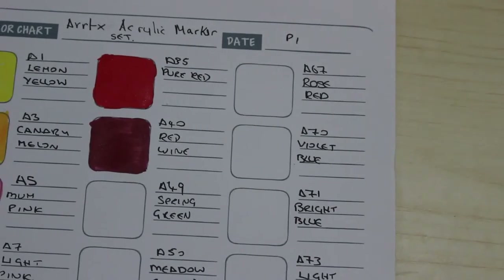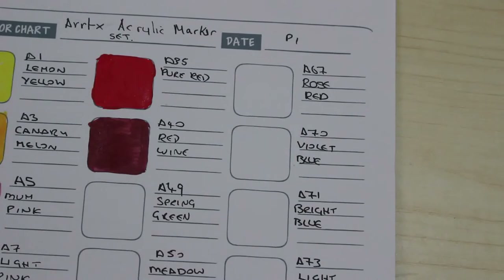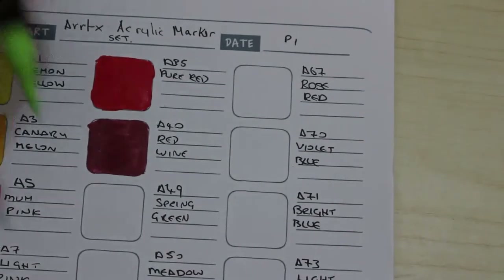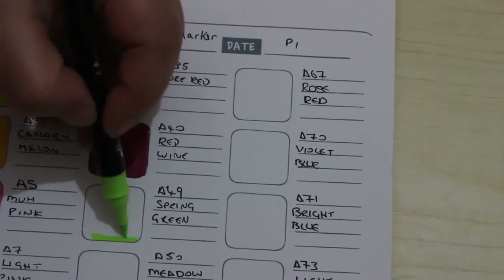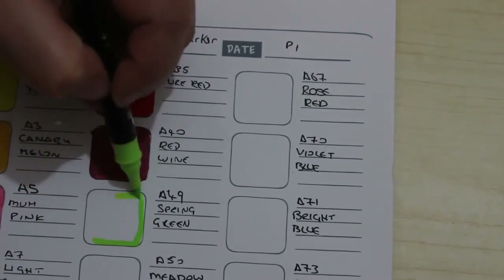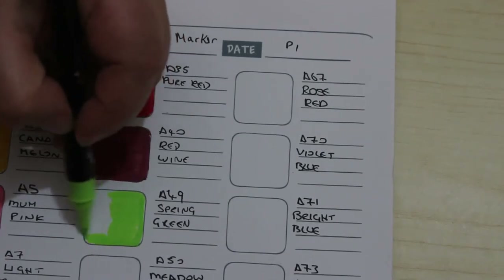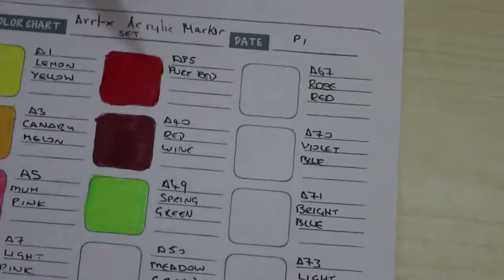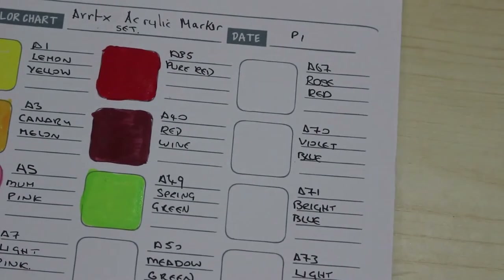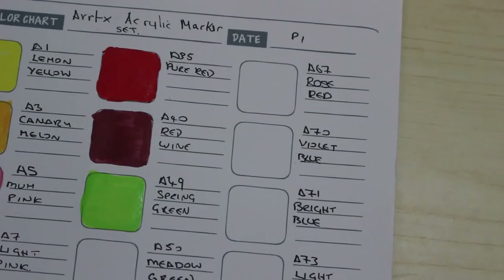What a gorgeous colour! Greens next — if it's not reds it's greens and then blues. I love all the colours. This one is spring green — these colours are amazing, absolutely stunning. I love them. This one is meadow green.